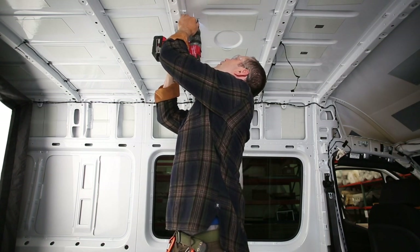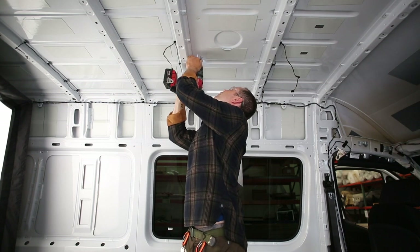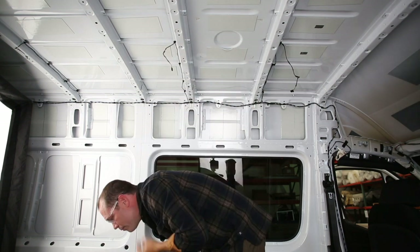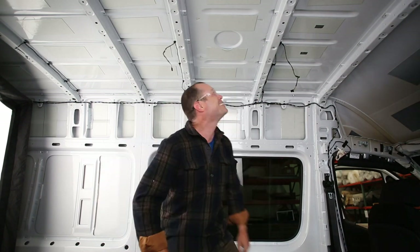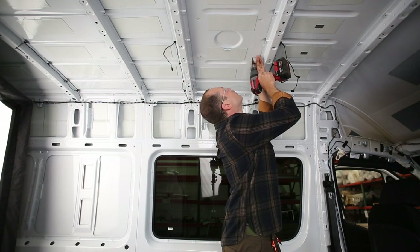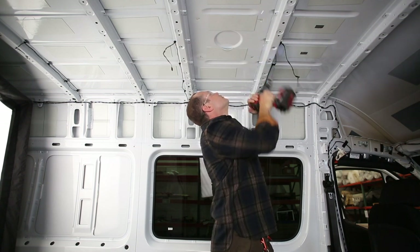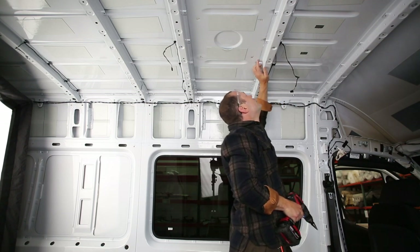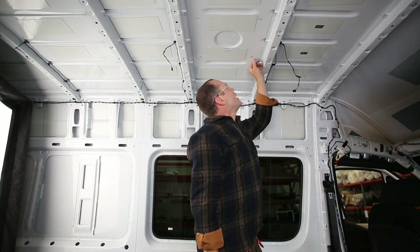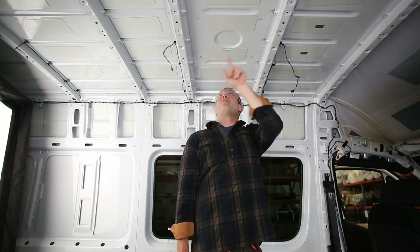It's a good idea to wear a turtleneck if you have one — those are hot shavings, so eye protection is essential. You can keep growing the hole with the step bit until you reach the edge of the lines you made. Once you drill out the four corners, move up to Jared on the roof and he'll explain the installation of the top part of the fan.